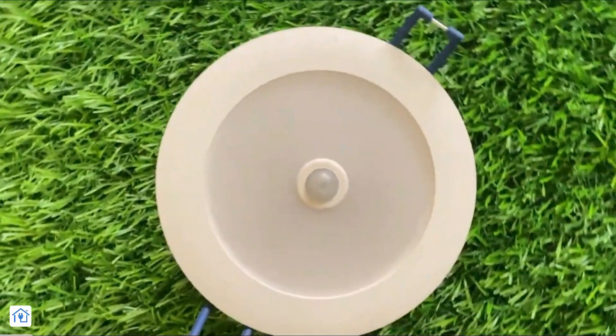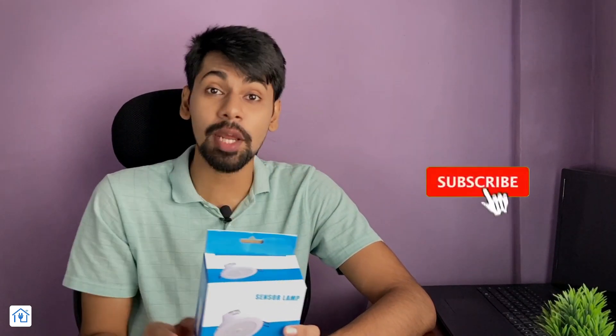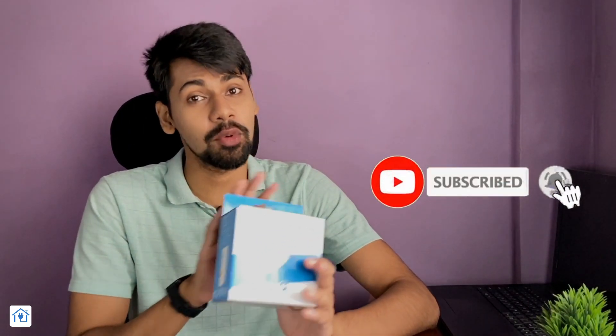This sensor lamp has a very amazing feature which I am going to discuss. But before that, if you are new on the channel or you haven't subscribed yet, then subscribe to this channel and hit the notification bell so that you get a notification for every video.